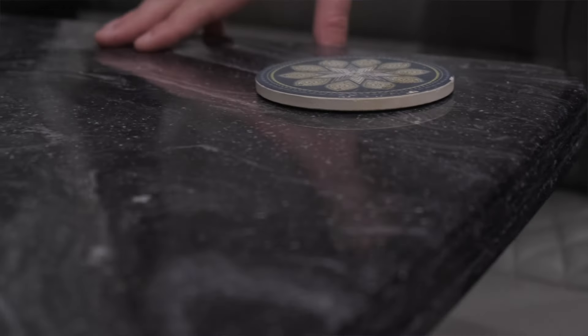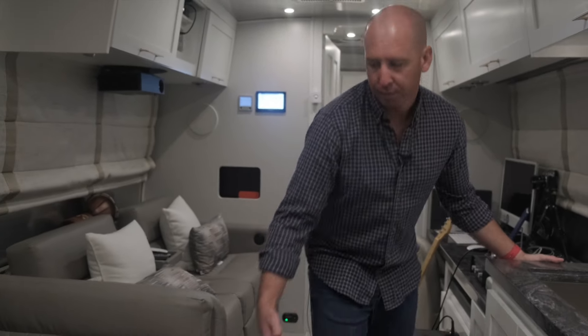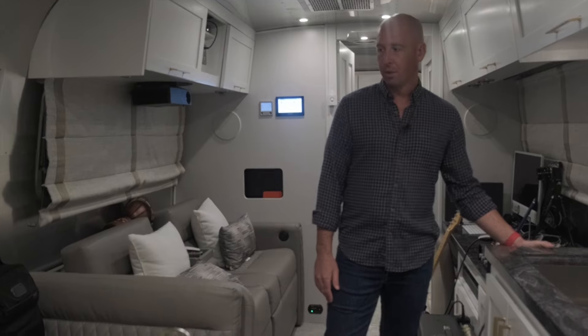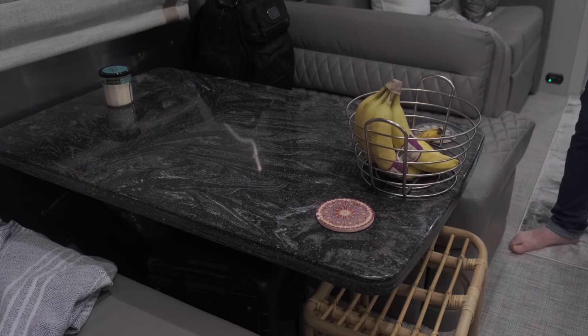Now we're in the dining and kitchen area. There's a lot to go over here — I'll probably make another video with more specifics. I'll give a quick overview of the general seating area. This is a Corian material surface on this table. What's cool about this table is you can work on it, and if you want to sleep on it, you bring it down — it moves all the way down — and there are cushions under the seat that you put on top to turn it into another bed.